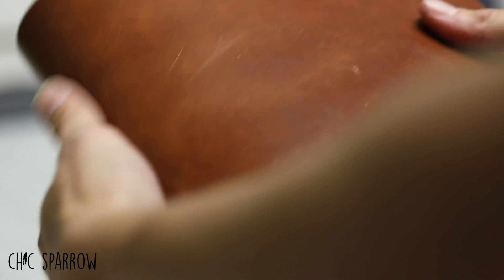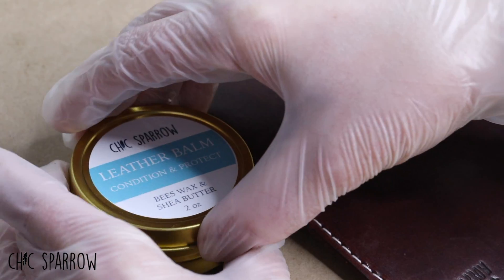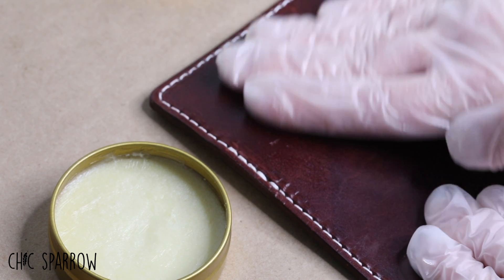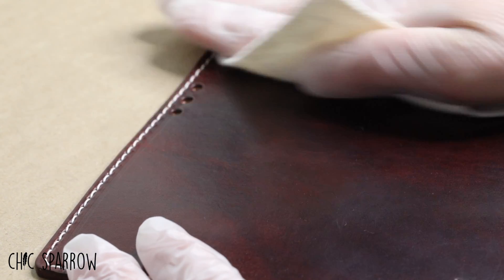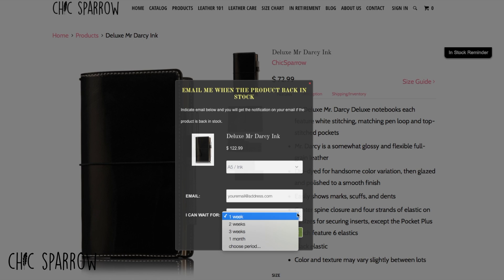Mr. Darcy has a smooth, full-grain finish that will easily scuff. To care for it, simply apply a little leather balm two times a year. As always, if the one you're looking for isn't in stock, please sign up for the in-stock reminder so that you can be notified as soon as it has been restocked.